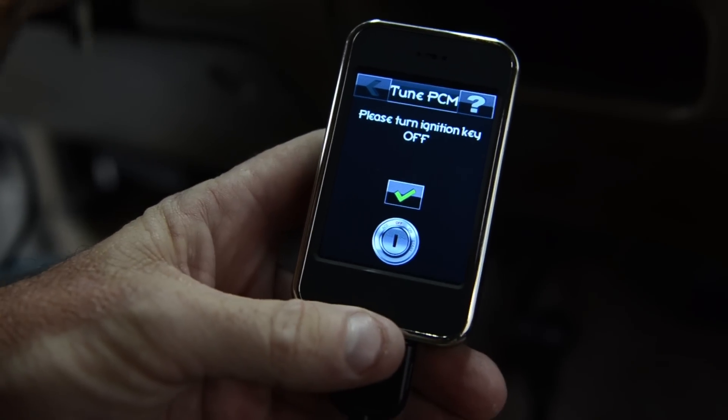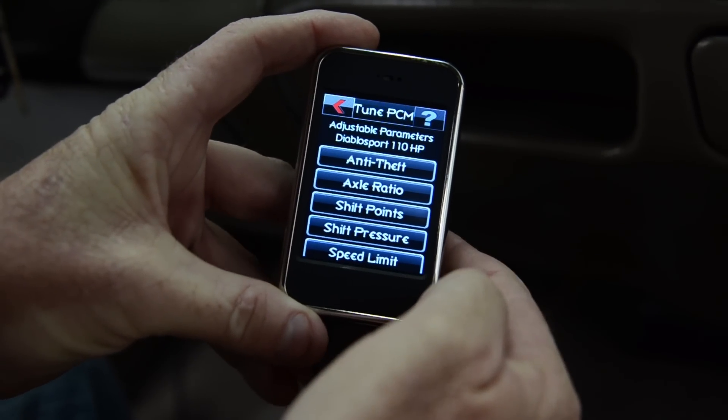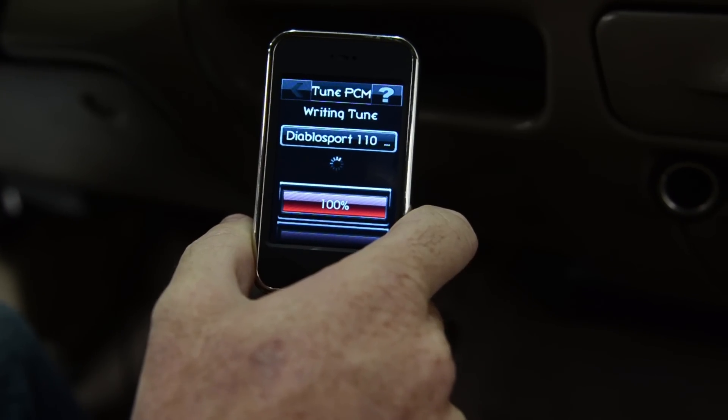If you want to do a custom tune, just follow the instructions — it's very intuitive. Intune is a great way to go to custom tune your vehicle.